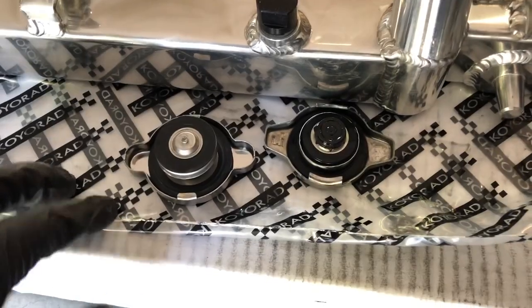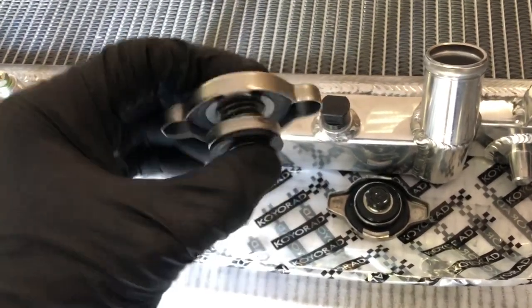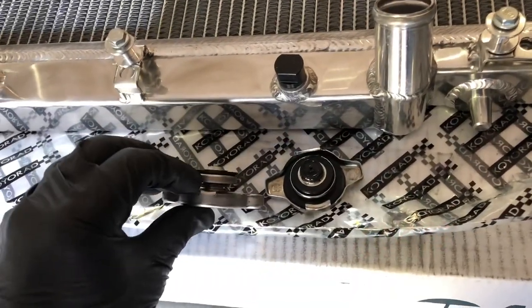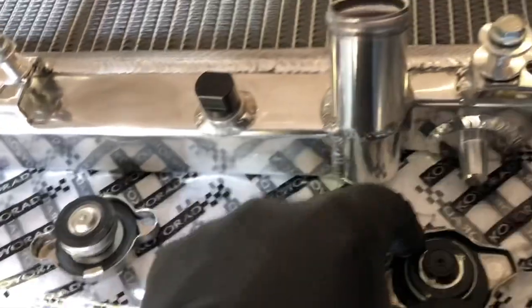However, I will say these radiators do not come with a radiator cap, and if you're getting one for an Integra or a Civic, I believe the radiator cap is going to be different, so don't think you're going to be able to reuse your old radiator cap because you're not. This is the radiator cap you're going to have to use with this specific Koyo radiator. This is an OEM Honda radiator cap and you can see the difference — I'm going to call it a plunger. This is what you're going to use; you cannot use that.